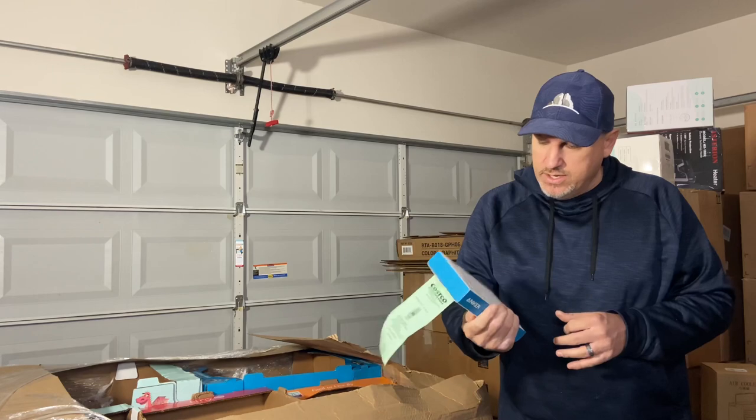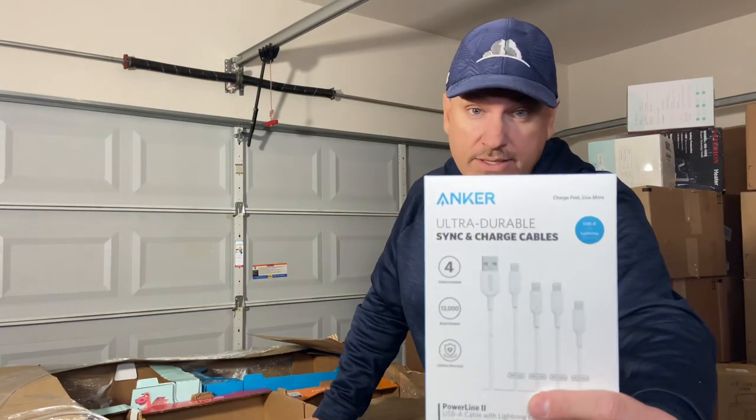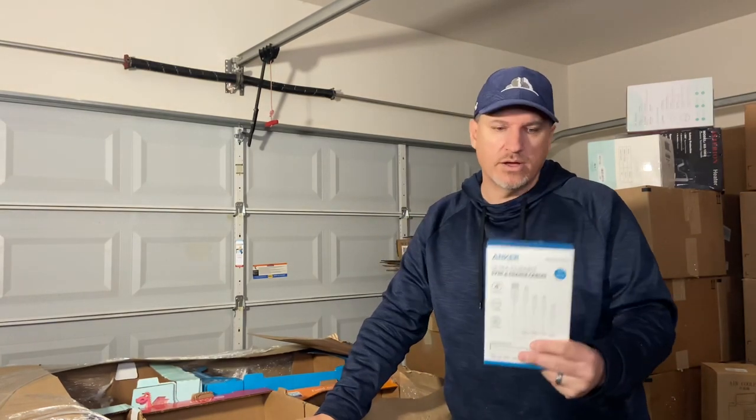Wrong size or color — you can see it's a white set of charging cables, and they bought it and got the wrong color. As my luck would have it, I ran out of space on the recording and the video stopped. We were able to get about two-thirds of the pallet on video — you really didn't miss a whole lot, mostly more of the same. If I'm being totally honest, I'd rate this pallet about a B-minus to a C-plus.